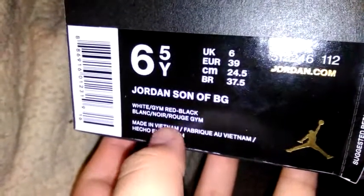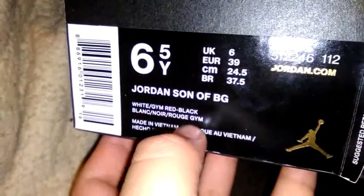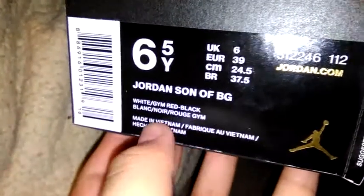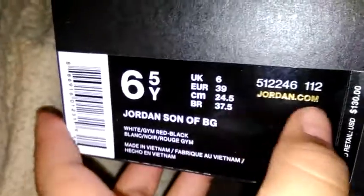Something happened real quick — the colors are white, red, and black. I love them. So yeah, this is the video. Go subscribe to my brand new blog channel. Let me get done real quick. Bye.